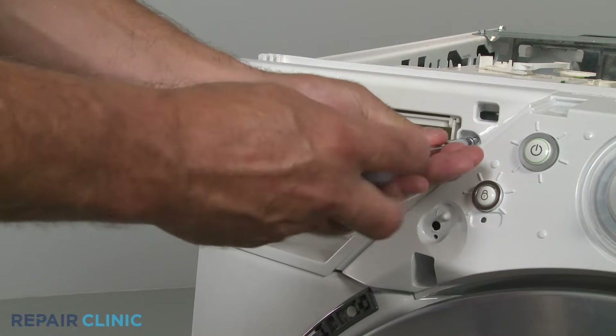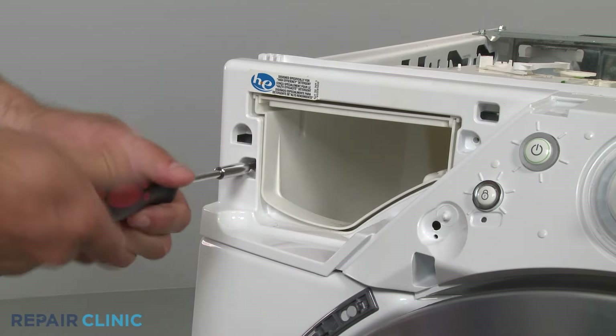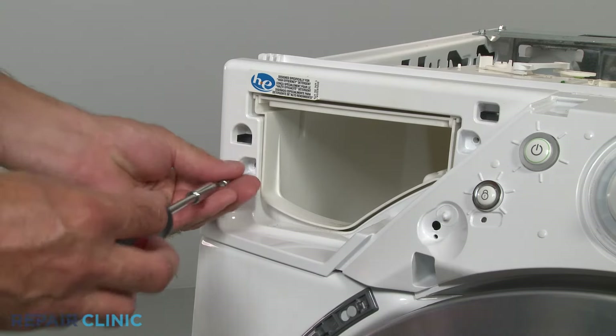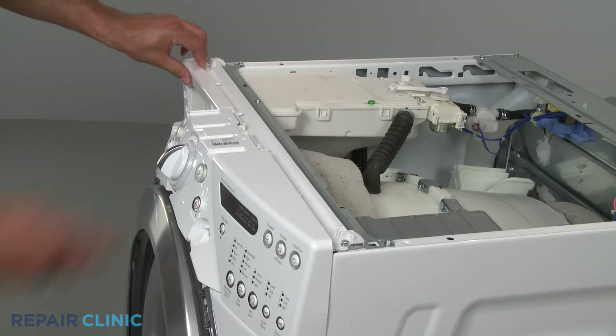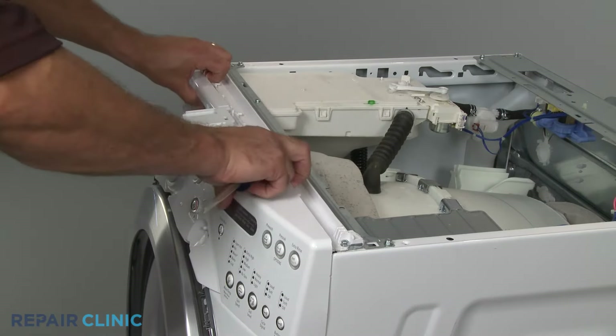Remove the mounting screws from the dispenser housing. Now use a flathead screwdriver to assist in prying loose the control panel, and move the panel out of the way.